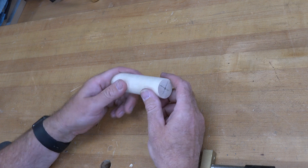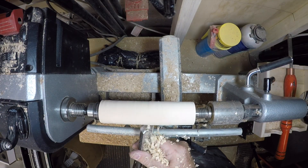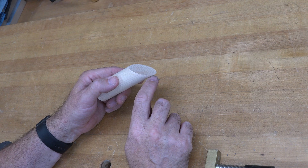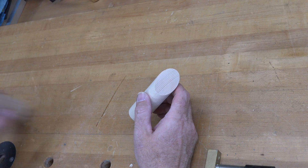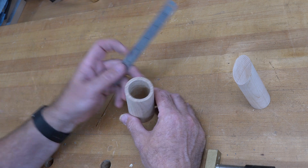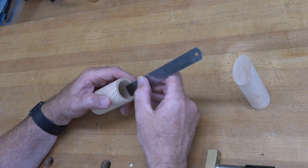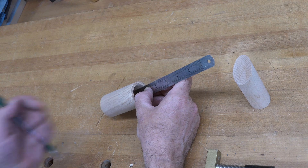The next thing you're going to need is a piece of one-and-a-quarter inch diameter dowel. I didn't have any on hand, so I turned a scrap piece of maple on the lathe to make some. At one end you need to cut it at a 45-degree angle. Then take your block with the hole in it and mark a line on the inside of the tube one inch down from the top edge.